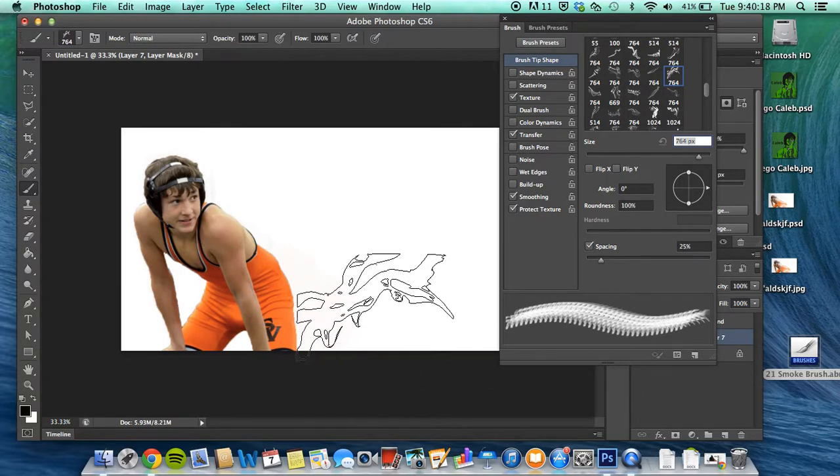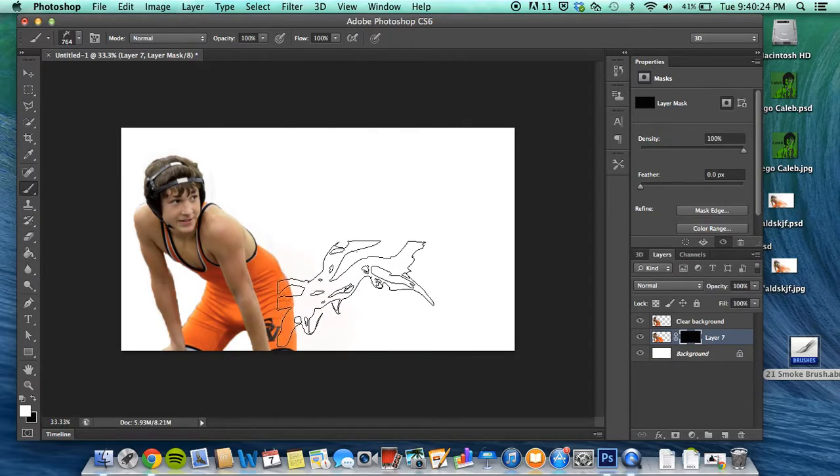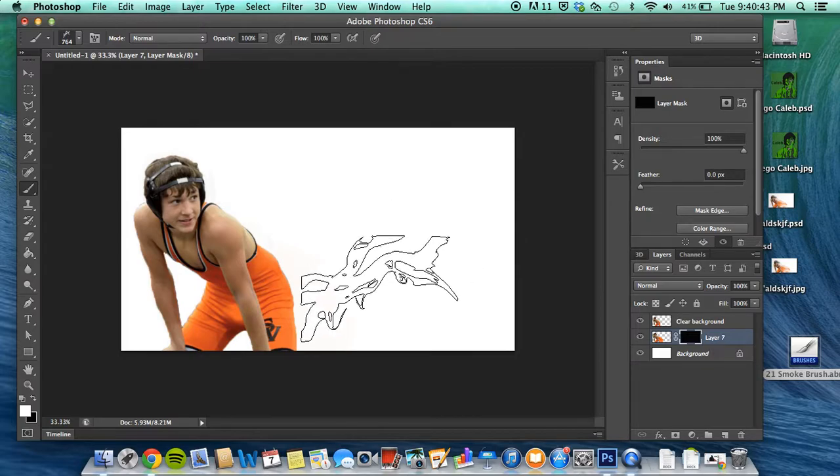Just for demonstration I'll use this one. What I do is I put on Transfer and then Texture, and it looks pretty good. Go ahead and switch the color to white. Now you can see how the smoke comes in — that's coming from the background. If I deselect it, you can see it's white, so it's taking away from the background via the mask thumbnail.